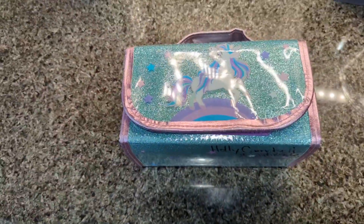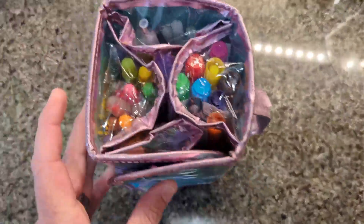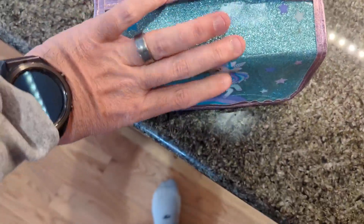So there's this great pencil bag, marker bag that we got. You can see here it's got some containers there on the end. So it fits great into the school bag — it's got Velcro on the front.